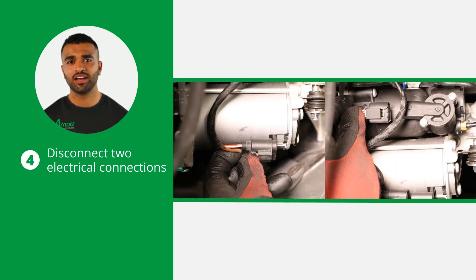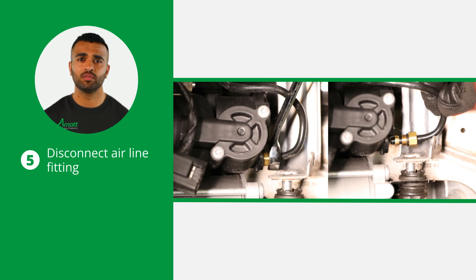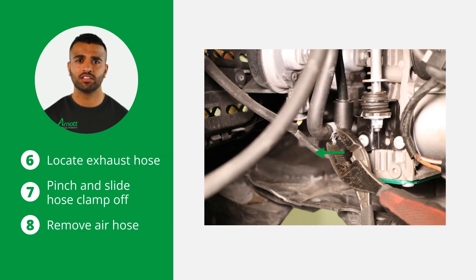Next, disconnect the two electrical connections on the compressor. Carefully remove the airline fitting, ensuring no dirt enters the system during this process. Locate the exhaust hose leading to the compressor, pinch and slide the hose clamp off the air fitting, then remove the air hose. This step is crucial for the compressor's removal.